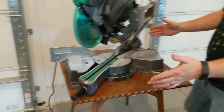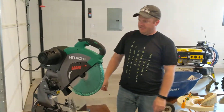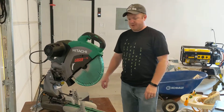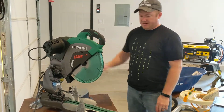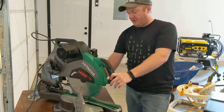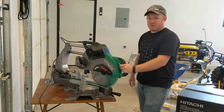Also, if you're not cutting something really wide and don't need the whole sliding action, you can actually lock it down so that it doesn't constantly slide on you. So if you're just cutting some more narrow molding or some smaller lumber, things like that. Really, the reason I really wanted the sliding was when you're cutting 45 degree angles, without the slide you can really only cut something three or four inches wide. But with the slide, right now I can cut something that's a good eight inches wide or so.